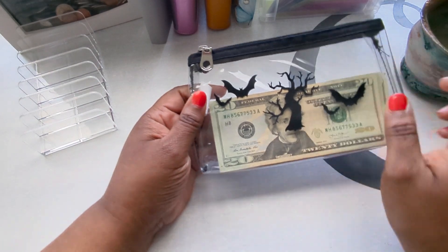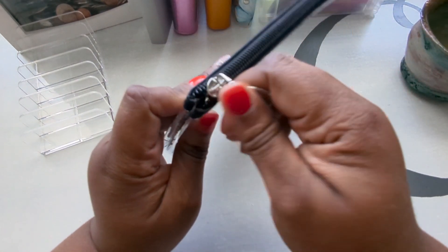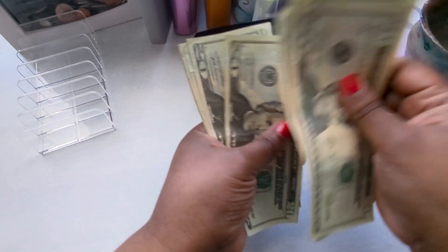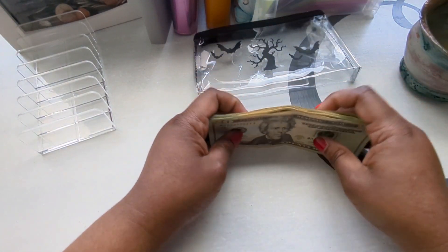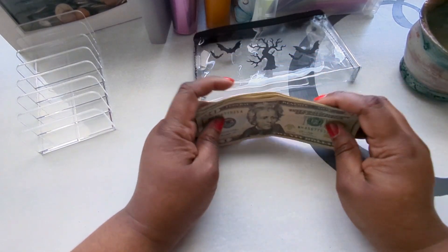Now let's count and see what I have for this week for my cash envelopes. I'll be stuffing with $200 total. I'll also probably be doing a bill exchange for some of these as well.